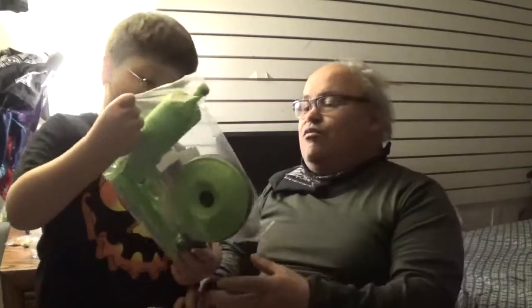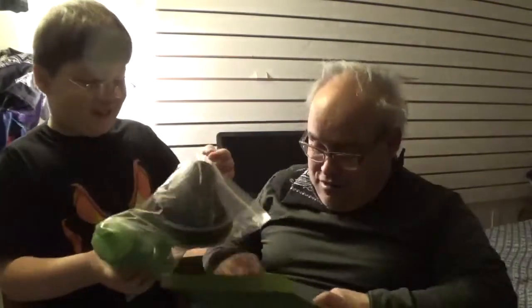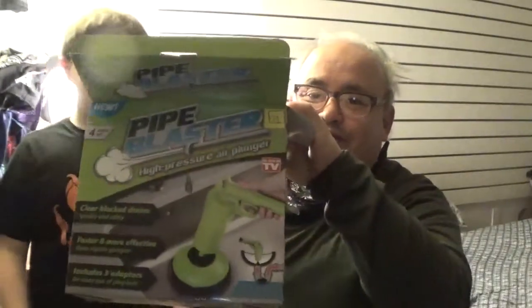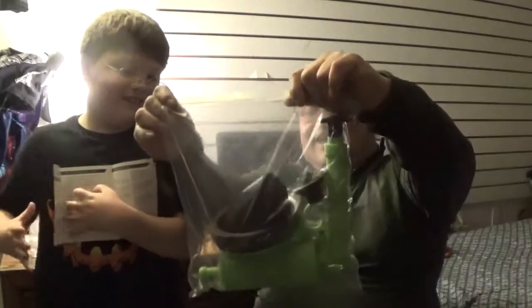Here we go — wow, oh geez! Check that out. This is the box for it — you can read all that. Let's check out the instructions. Oh, it comes in a baggie — nice. Look, the instructions are in Chinese, and they're upside down too!